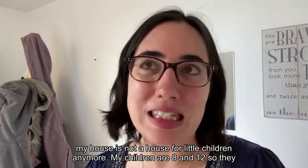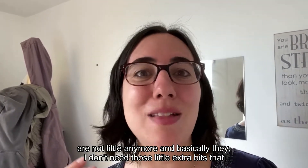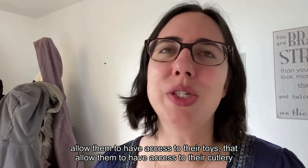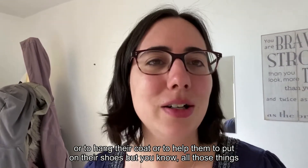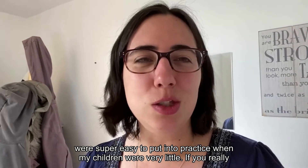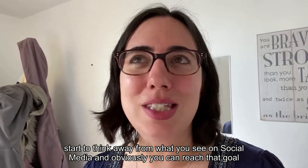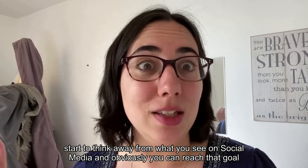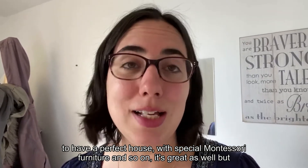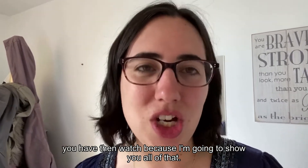I'm going to show you how I do this in my house, even though my children are 8 and 12 now and don't need those little extras anymore — access to toys, cutlery, or help putting on their shoes. All these things were super easy to put into practice when they were little. If you think away from what you see on social media — yes, a perfect house with special Montessori furniture is great — but if you want to start today, simply and on a budget, then watch on.